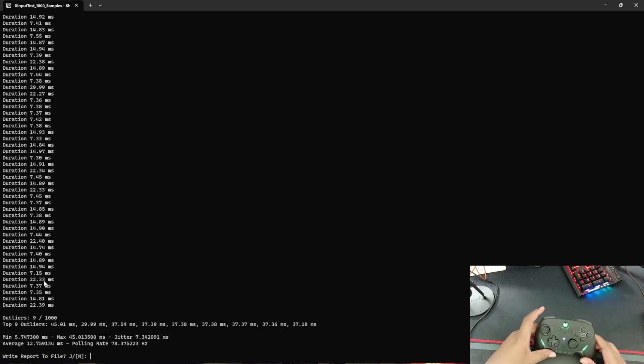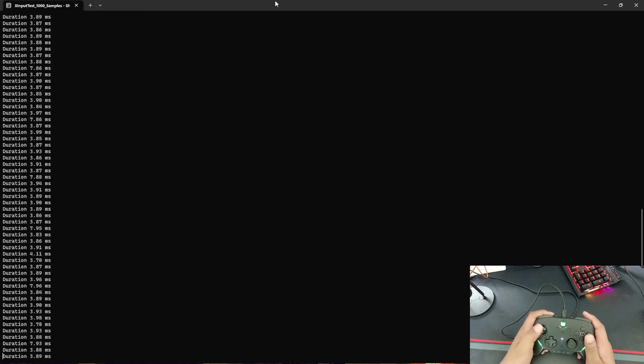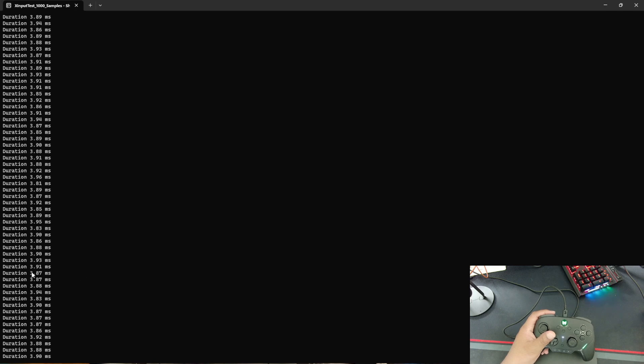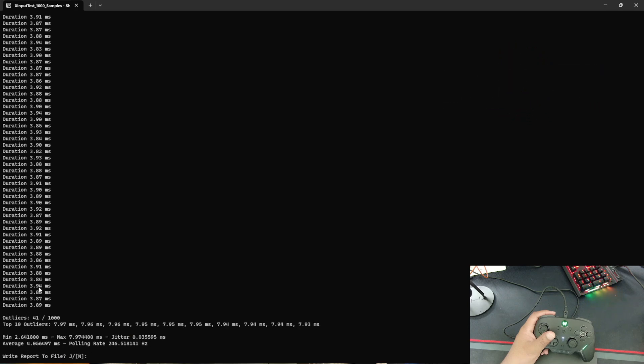Let's hope this controller does better with a wired connection. With the wire connected — oh god, this is so much better. I'm getting 3.8, 3.9ms — my average is 4.056ms input latency with a poll rate of 246. This is so much better compared to wireless. If you're going to use this controller on PC, I would highly recommend using a wired connection over wireless, because that wireless connection sucks. Also, you can't overclock this controller or adjust the poll rate for the wireless connection, which is an extreme bummer.